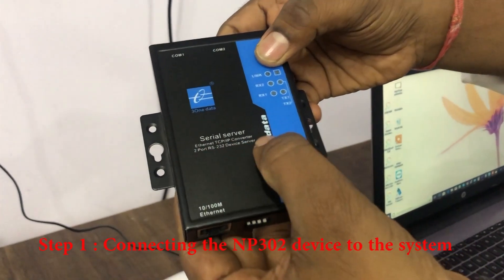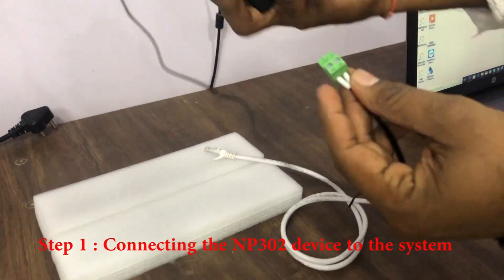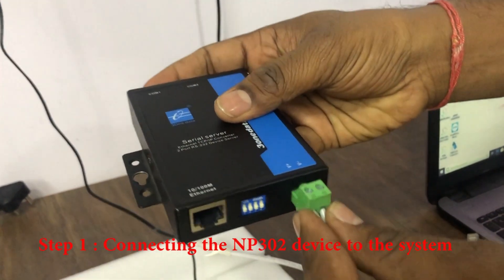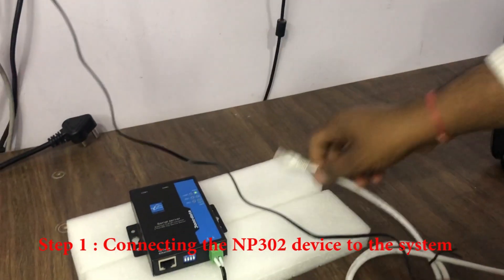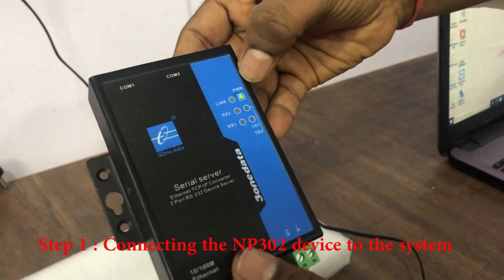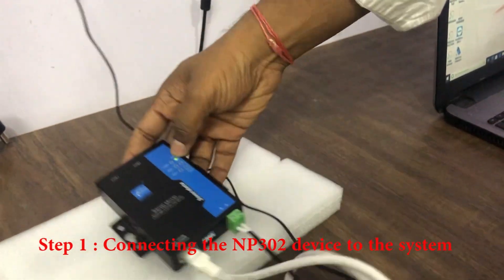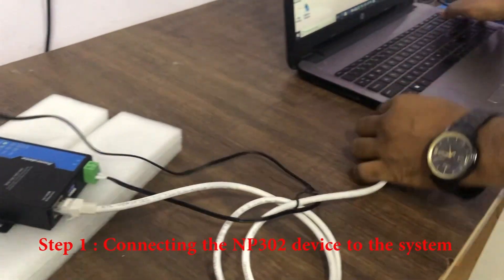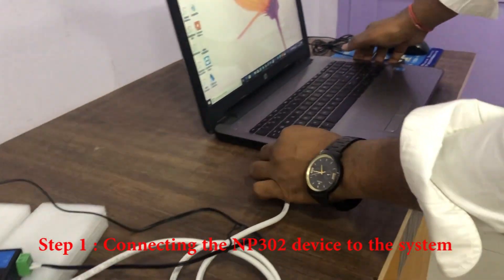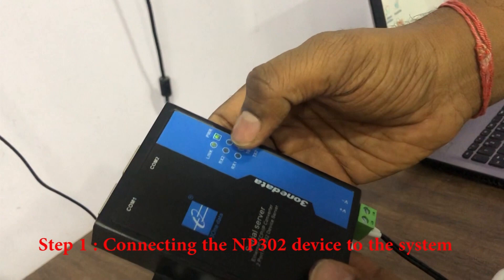NP302 Serial to Ethernet Converter. Connect the power cable — the power LEDs will light up. Connect the LAN cable to connect to the computer. The Link LED is glowing.